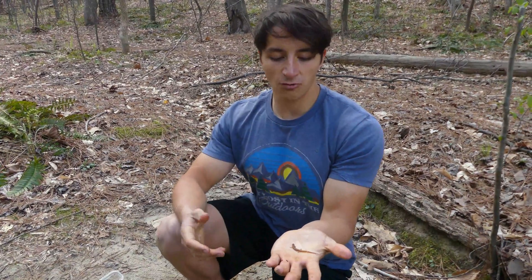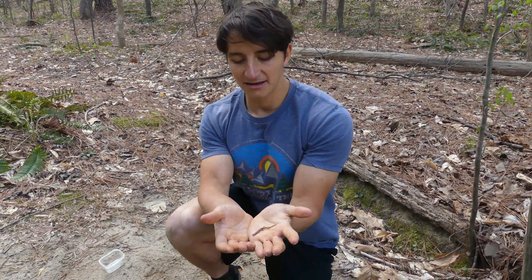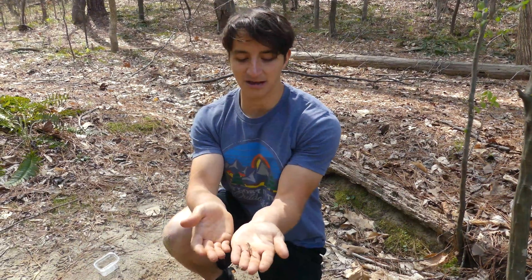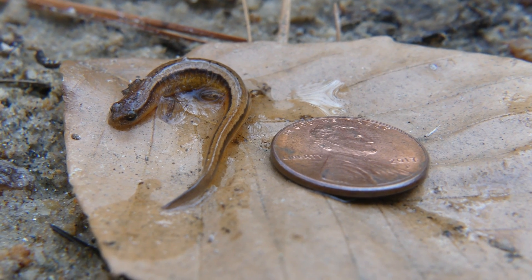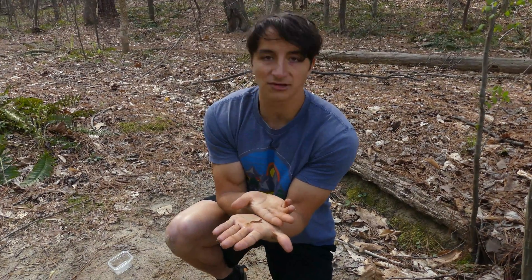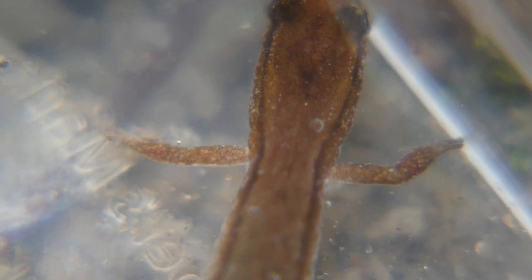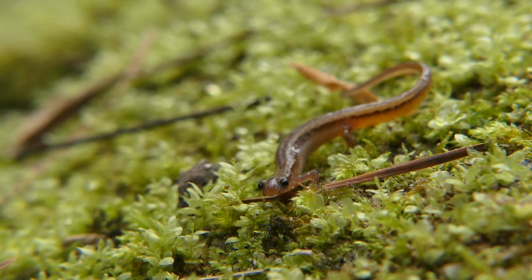You might wonder why an animal like this matters — it's small, you probably don't see it unless you're actually looking for it. What purpose could it possibly serve in the ecosystem? That's been investigated more recently, and what most studies find is that small salamanders like this actually make up a huge quantity of the biomass in our aquatic ecosystems. While this one animal might be just a snack for a crayfish, if you have thousands of them in the same area, that's basically the entire middle layer of the ecosystem. Salamanders like this function almost like top predators on the micro level in our seepages and creeks, feeding on invertebrates and also serving as prey for top-tier consumers like crayfish or fish. It's one of those animals you probably would not normally get to see.